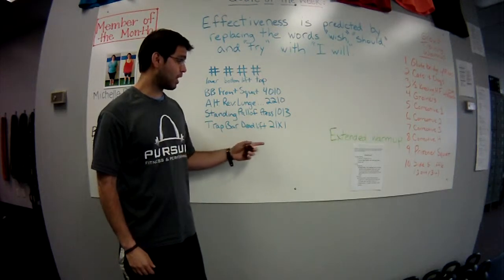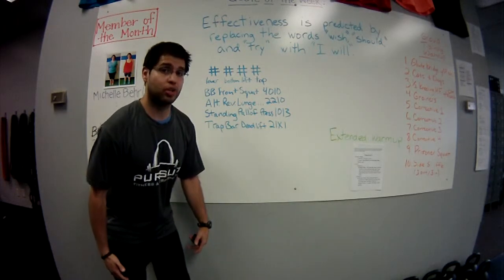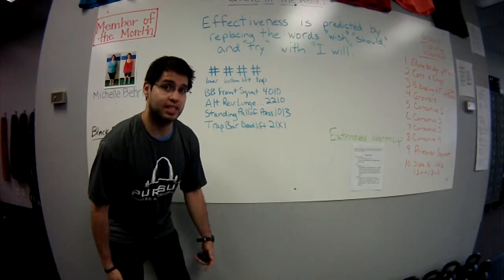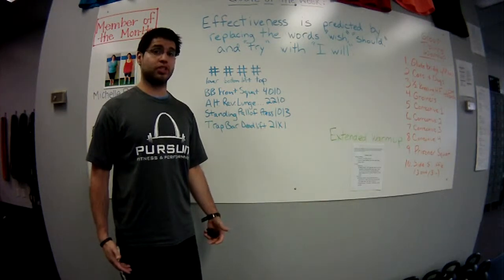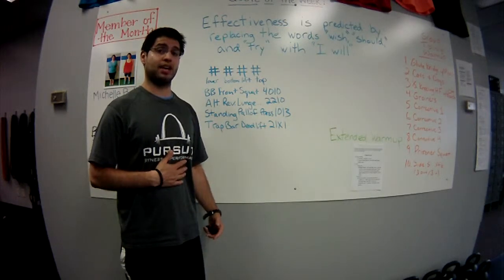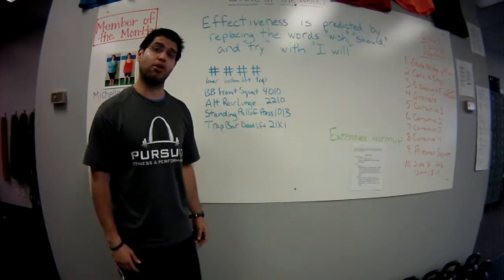For the trap bar deadlift, our tempo is 2-1-X-1, so that's two seconds as we're lowering the weight, one second pause at the bottom so we can get set up and make sure our core is really tight and back's nice and flat. The X stands for explosive, so you're explosive as you stand up out of the deadlift, and then a one second pause at the top, making sure that we lock out our abs and glutes and have good form before going into that two second lowering for the next rep.